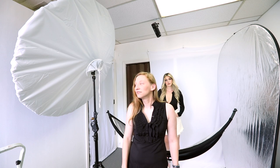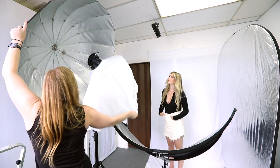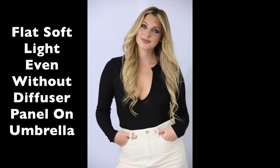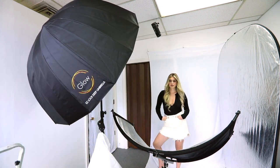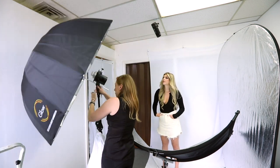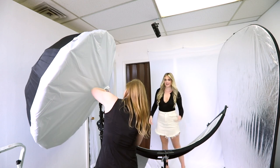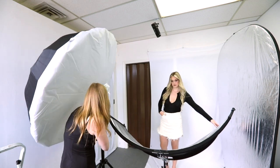Now let's see it without the giant diffuser front. It's interesting — it's still pretty soft even without that diffusion panel, and we get a little bit more direct light on the front of her. I'm surprised; our least expensive modifier is really doing quite a great job. So let's see if we bring that diffuser panel back on from the front. And now we've got it with the diffusion panel.